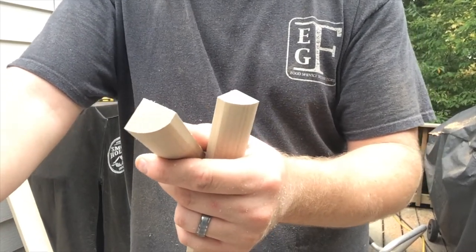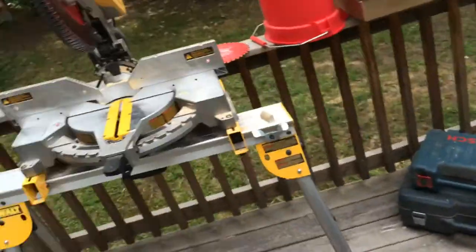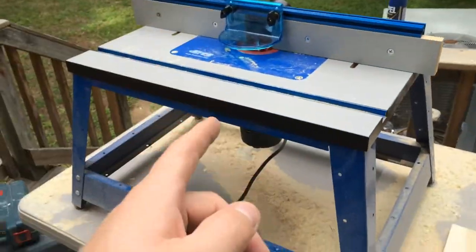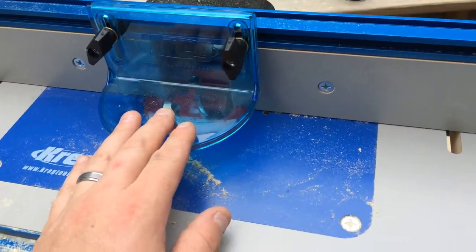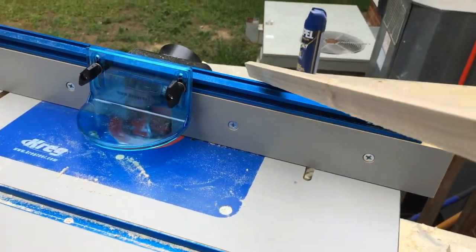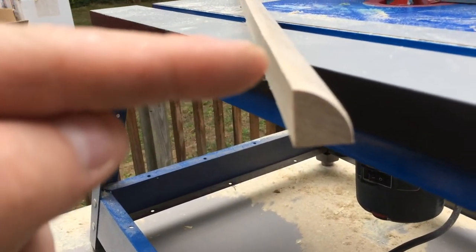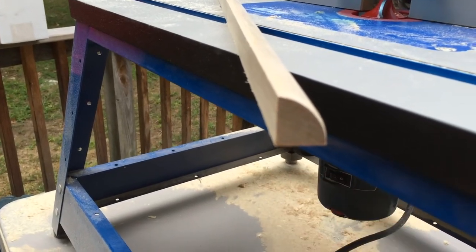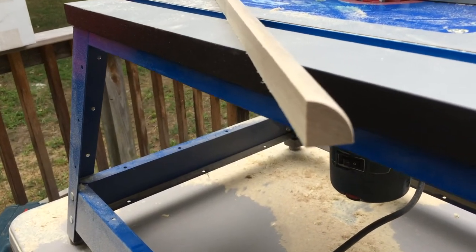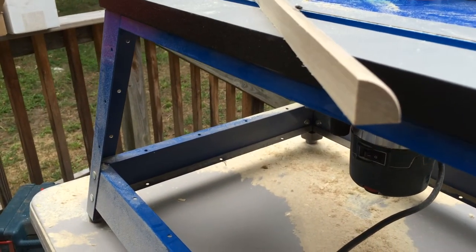That's my least favorite part of any project — sanding and finishing. For the shoe molding, we're going to be using the table saw with the same setup we had before, the miter saw, and the router table. We're actually going to be using the same three quarter inch bit. The only difference really between shoe molding and quarter round is that the standard quarter round is going to be three quarters of an inch thick here and three quarters of an inch thick here, with a quarter round radius on it. Shoe molding, the difference is it's three quarters of an inch thick but it's only a half inch wide here. So that's the only difference.